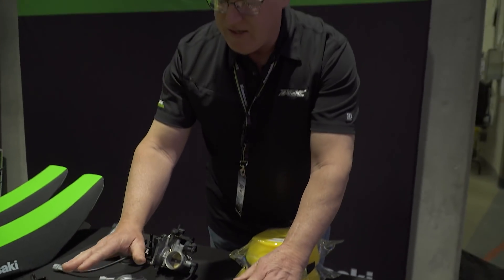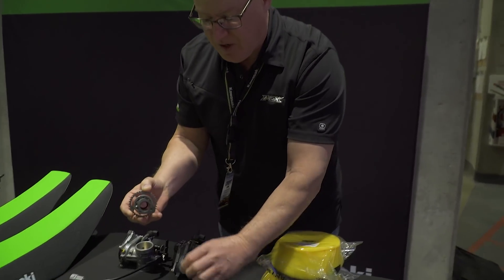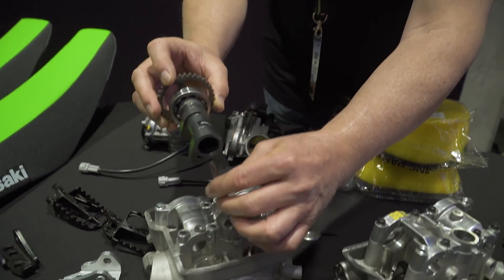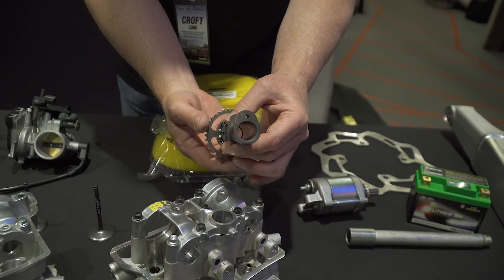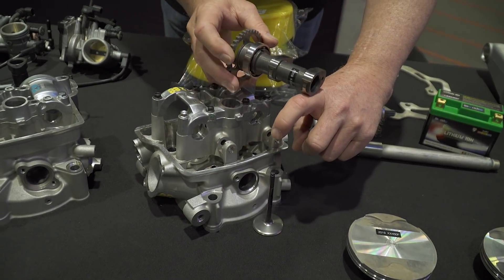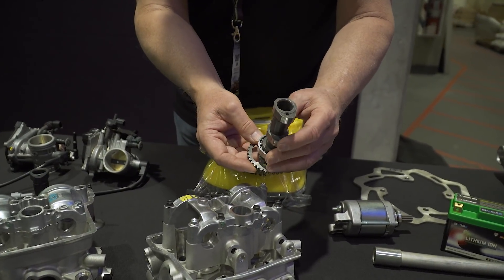Another big difference on the 2019 is the valve configuration. It uses finger follower valve actuation, whereas the 2018 uses direct cam actuation. With direct cam actuation, the cam pushes directly down on the valve. For 2019, there's an all-new camshaft. The finger follower rides on top of the valve — it acts like a lever: a small push at one end creates a lot of movement at the other, allowing the valve to open and close faster. This makes the engine breathe better and gives better performance. This technology was developed from Kawasaki's World Superbike team.